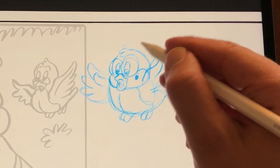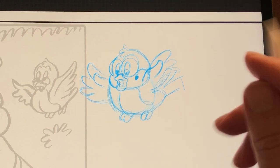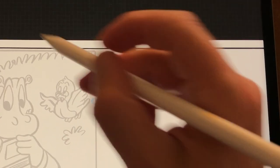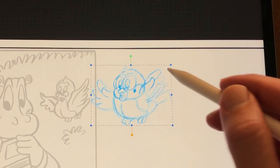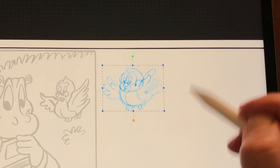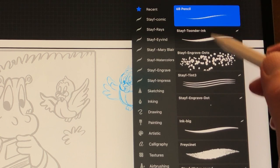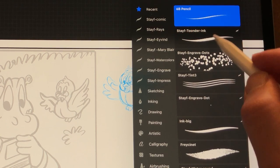So here's the sketch of the same bird and it has a lot more character. On a separate layer I will do the inks. I created a new brush which is called the Stave Tonder ink — that's named after Martin Tonder. He was a very famous comic artist, sort of the Walt Disney of the Netherlands.